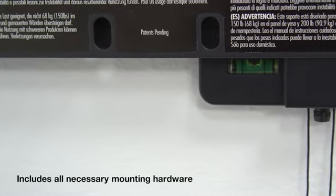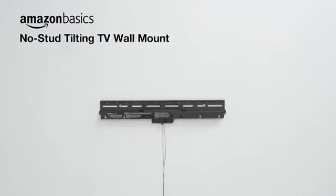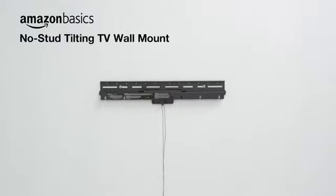It's easy to install and includes a built-in bubble level. The Amazon Basics No-Stud Tilting TV Wall Mount is sure to be a perfect fit for your living room, kitchen, game room, or basement.